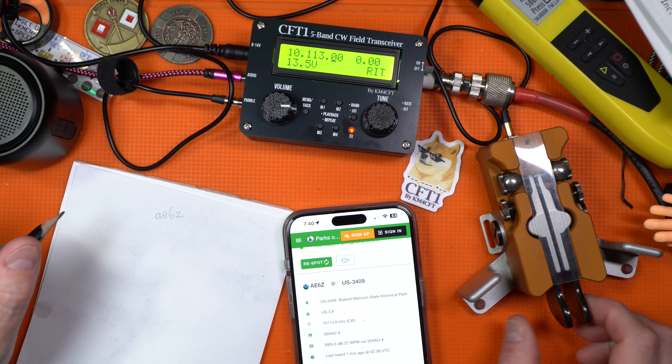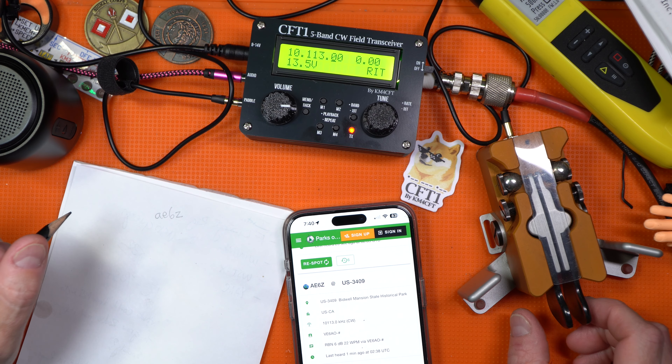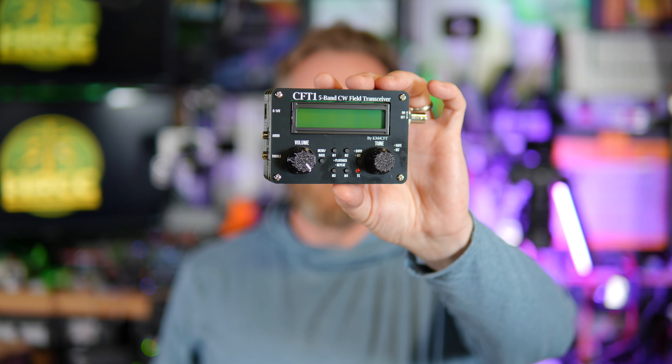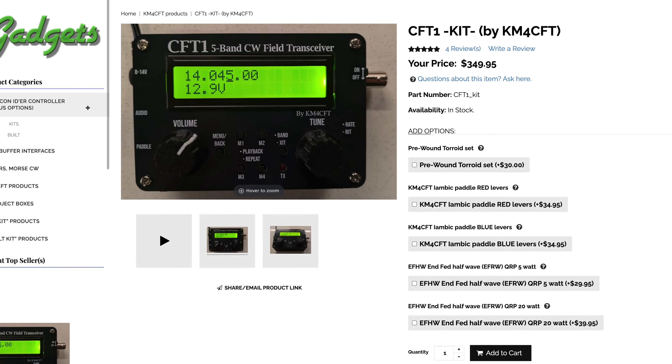It's seldom that I get the opportunity to sit down and play simple radio — just hop on a repeater, two meter simplex, or in this case get on CW with a cool little radio like the CFT1. This is made by Jonathan, call sign KM4CFT. Thanks Jonathan for sending this radio out to me to take a look at.